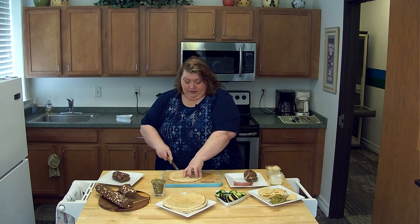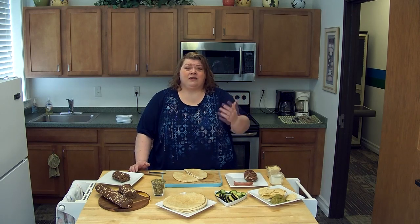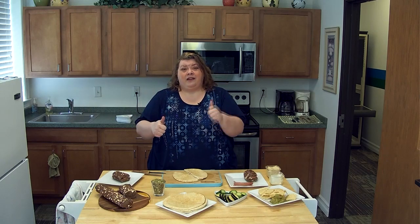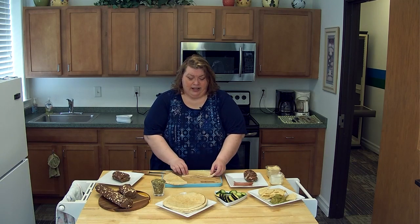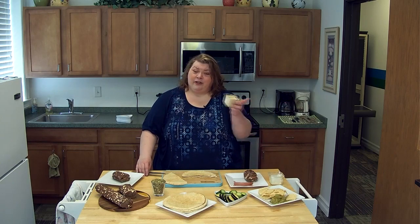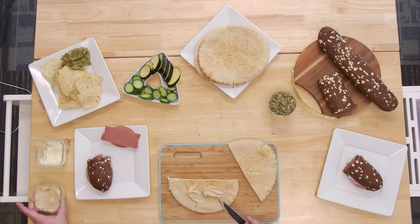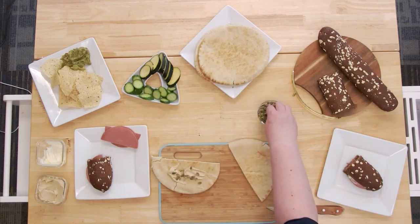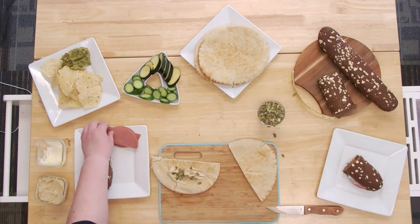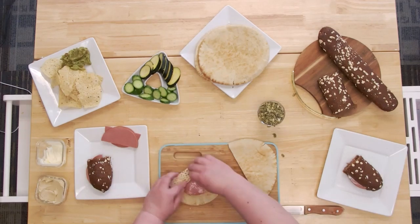There are egg white wraps that I can tell you personally do not taste like anything — it doesn't taste like eggs, it doesn't taste like anything. Which made my friend really happy because she didn't like the taste of eggs. Once she used that as a wrap, she wrapped her sandwich like a burrito. You can smear it with hummus to make it healthier, or if you want to make it more exciting, sprinkle some pepitas or roasted pumpkin seeds on your wrap. Go ahead and put on your luncheon meat and feel free to roll it up.